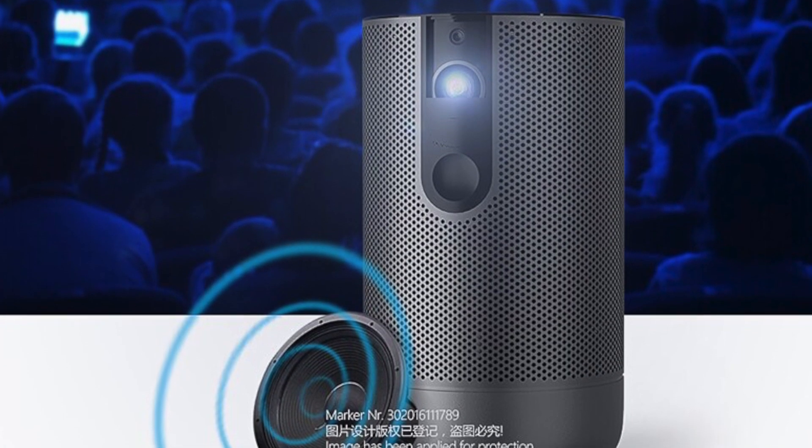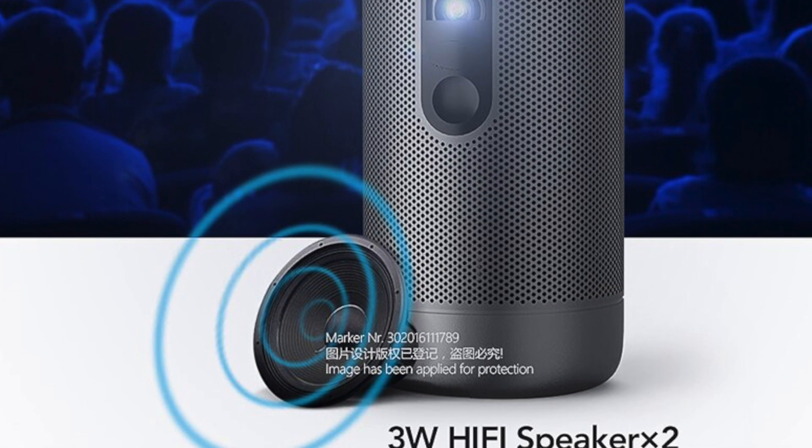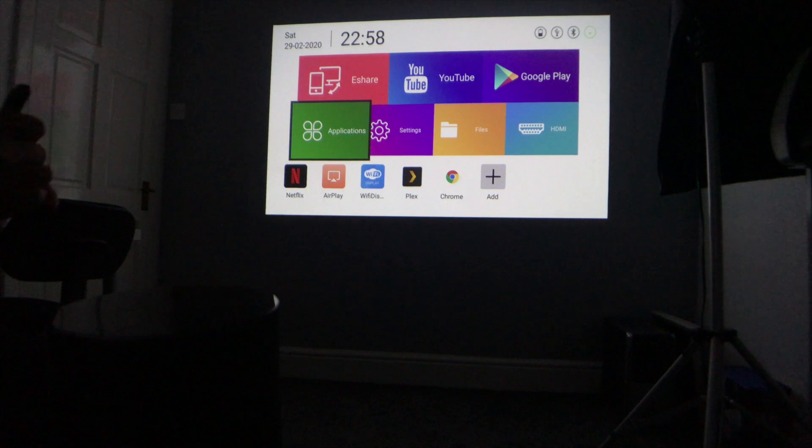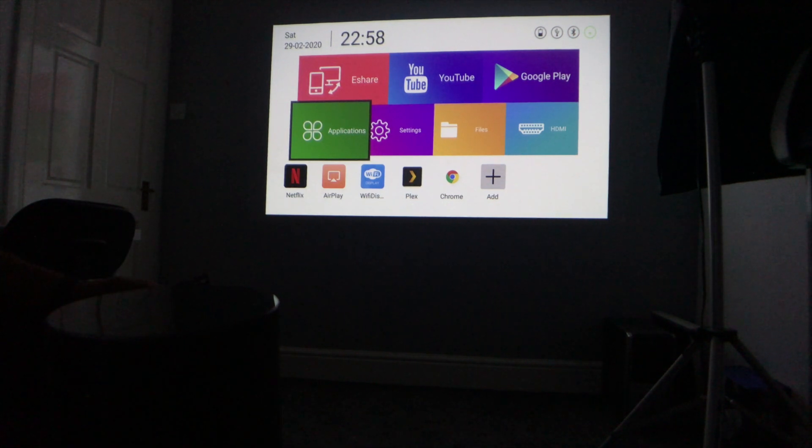Another thing worth mentioning is that the fan inside the projector is very quiet. I'm sitting literally a foot away and I can hardly hear it.